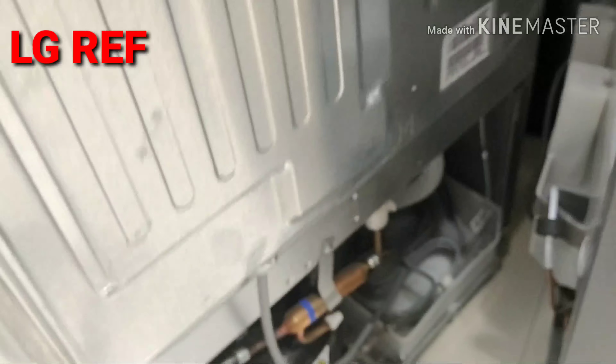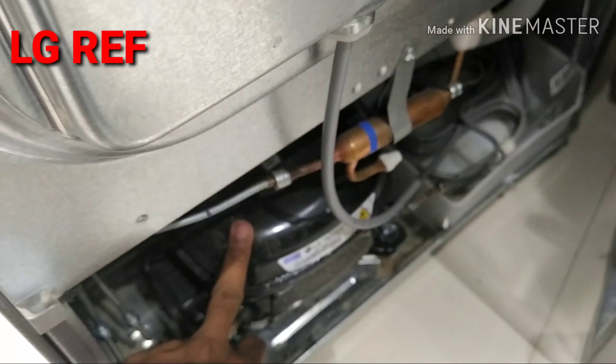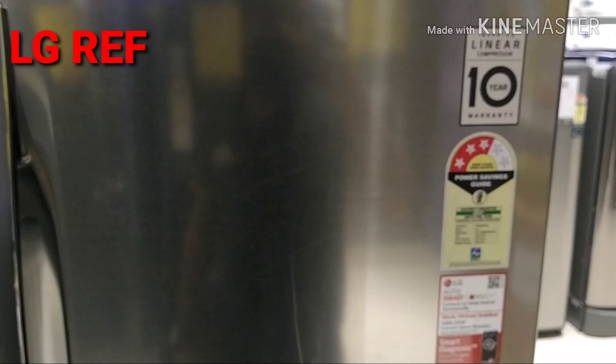There is a water leakage outlet here. This is the heat grill at the back. This is the compressor. The compressor has a 10-year warranty. The total fridge has a one-year warranty. This is the LG fridge.